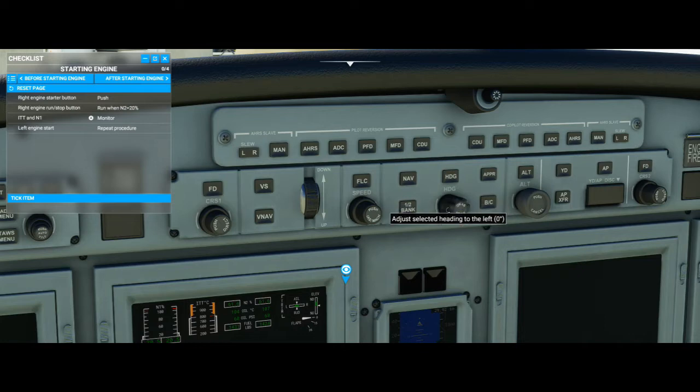This is your heading hold, and this knob is how you adjust it. This is your approach mode, used for ILS landings. This is your back course mode, which allows you to fly a localizer backwards away from the runway if you have to go around. This is your altitude hold mode — it's just going to hold you at whatever altitude. This is the yaw damper, which pretty much reduces the amount of movement in the air and counteracts turbulence for passenger comfort. You usually always want to have this on. And then we have our autopilot and flight director on the other side, and this is our autopilot disconnect.